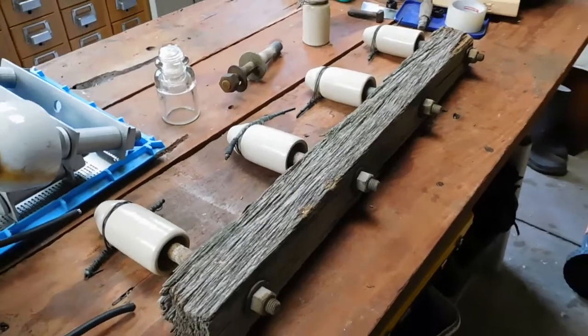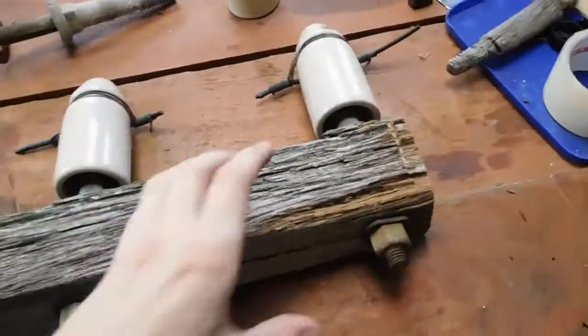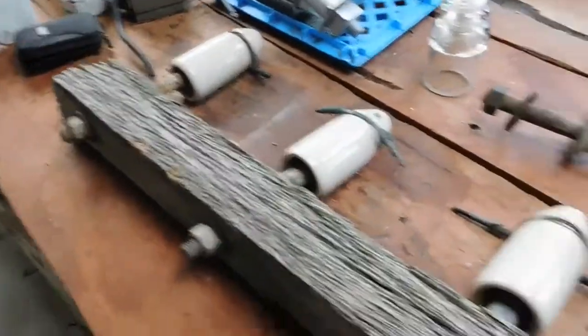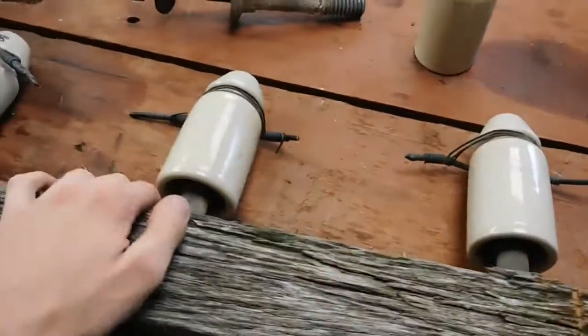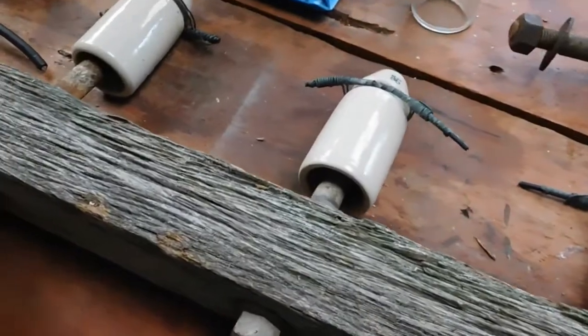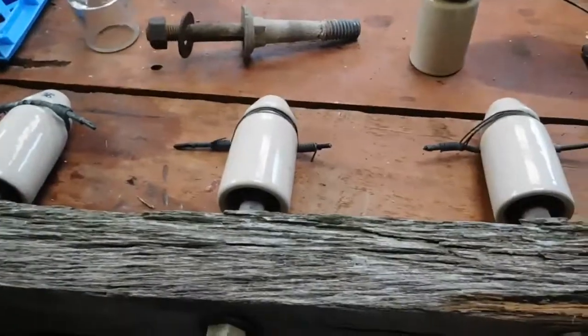It's about two weeks later since I did that video, and here's that cross arm. Went down this morning and basically just cut the whole thing off the pole. We took a bit of a gamble on whether it would land on the rocks or on the soft grass, and thankfully it landed on the grass right next to the pole.